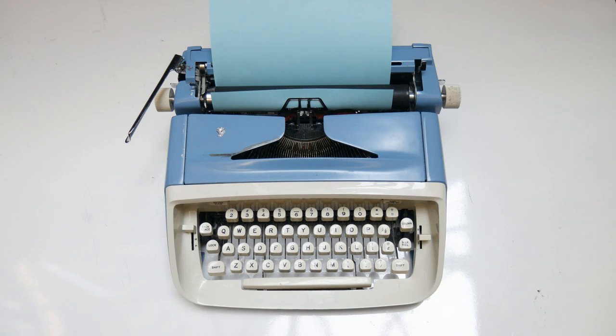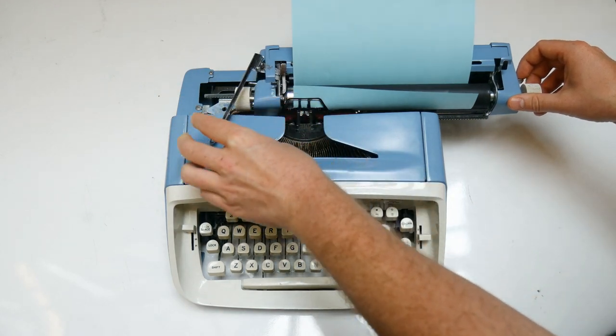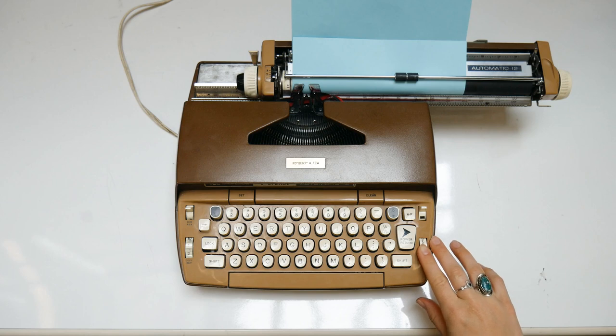Once your paper is loaded and your margins are set, you're ready to begin typing. Make sure the carriage is positioned to the far right of the machine. If you're using an electric typewriter, use the power switch to turn it on.